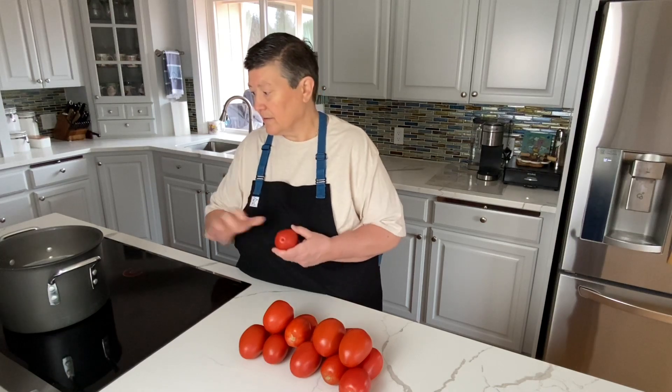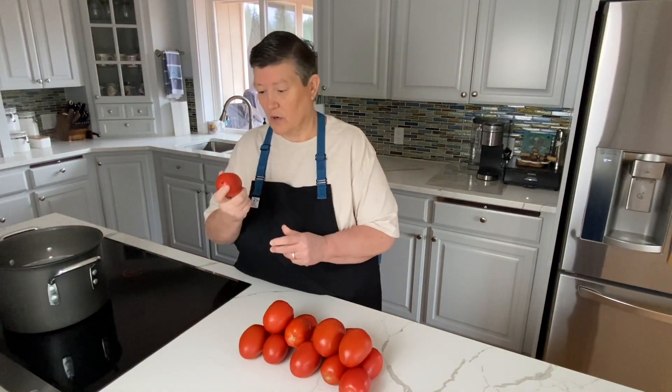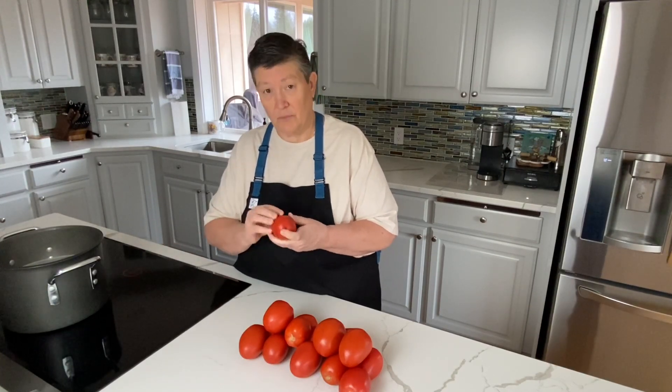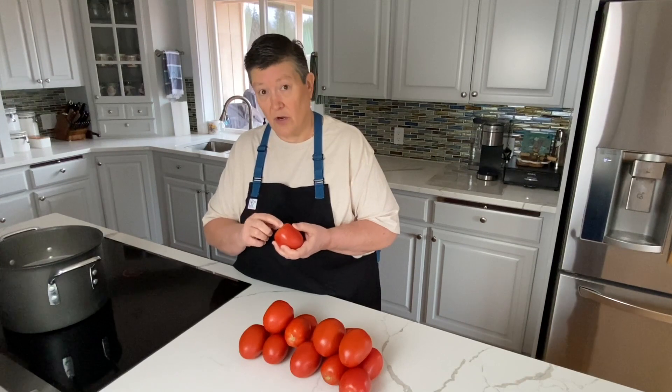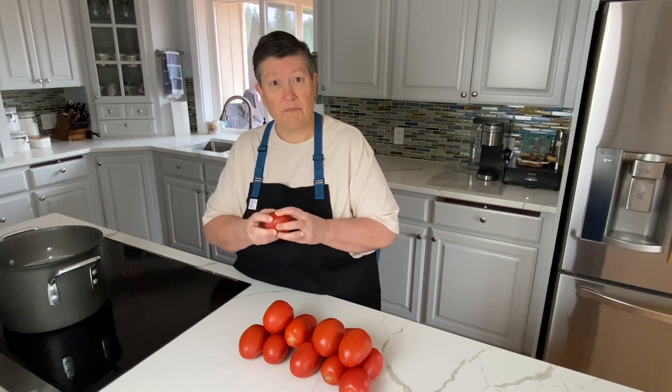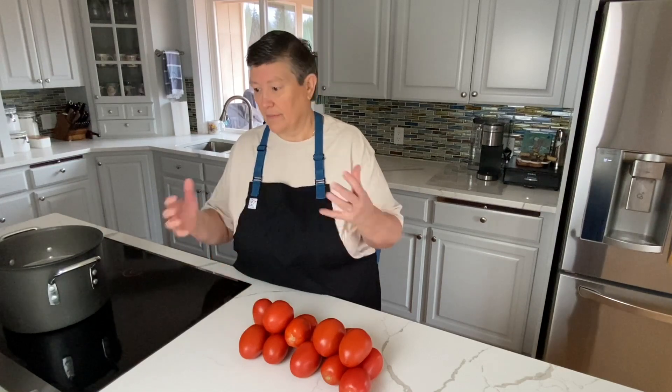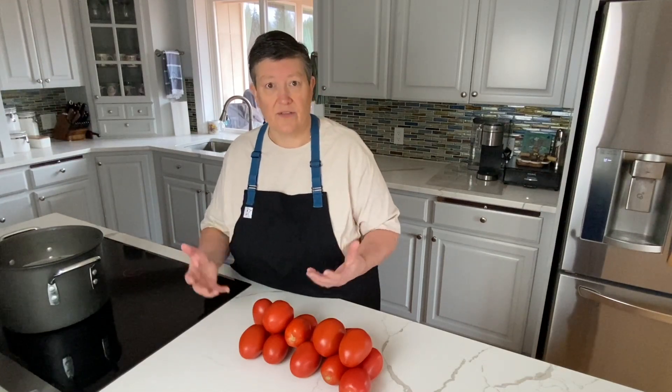To start with raw tomatoes for ketchup, we're first going to get them in this pot of boiling water whole. It will blister the skins — leave them in there for a couple minutes, pull them out, and then we'll go to the sink and peel all the skins and core it. Then we're left with just the meat of the tomato that we can start to cook with all the seasonings and reduce down, then blend it and strain it out to make some nice thick ketchup.